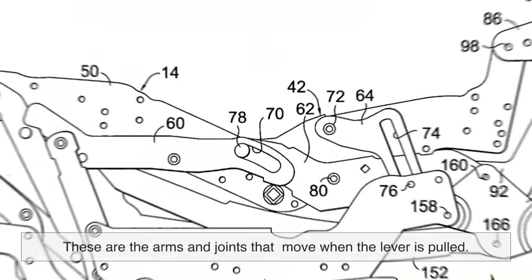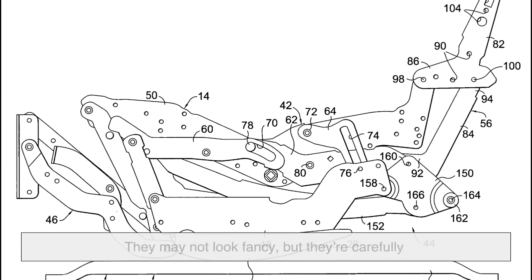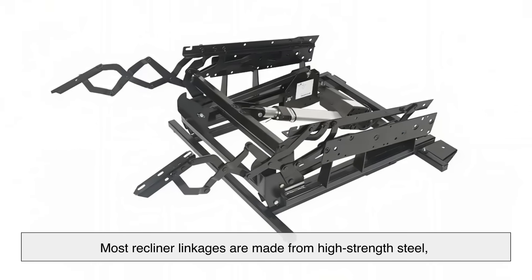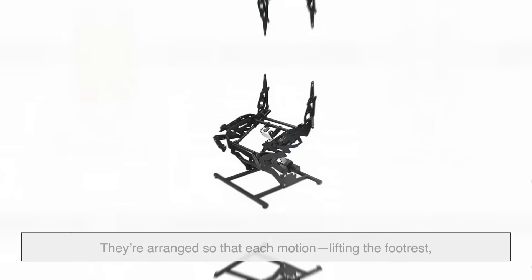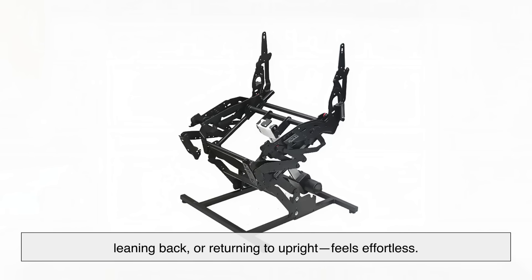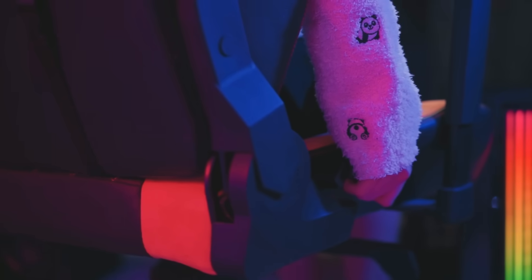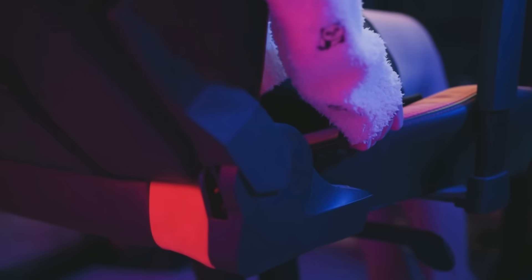One of the unsung heroes of the recliner world is the humble linkage system — the arms and joints that move when the lever is pulled. They may not look fancy, but they're carefully designed for strength, flexibility, and precision. Most recliner linkages are made from high-strength steel, shaped to move along a fixed path without bending or breaking. They're arranged so that each motion — lifting the footrest, leaning back, or returning to upright — feels effortless.